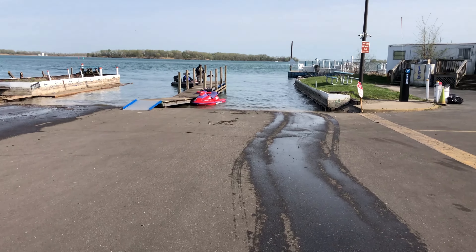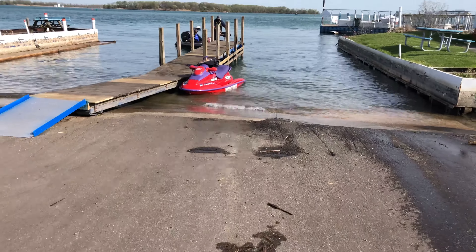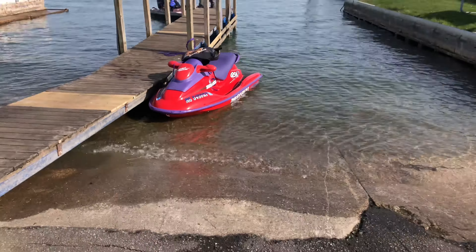Alright guys, got the jet ski all launched. Literally from the last clip you guys saw was like six minutes to this clip right here. Rubbed it up on the dock a little bit, but we're gonna get the GoPro footage and take it out and see how she does. Let's do it.